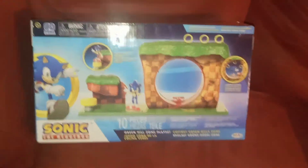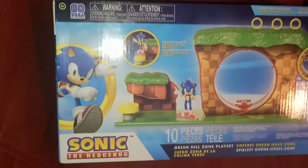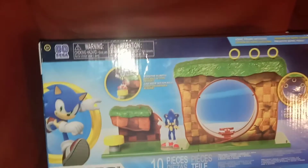Welcome to Tardis 3 7. Today I'm reviewing the Sonic the Hedgehog Green Hill Zone playset. It's really cool, really blessed to pick this up. This is by Jakks Pacific. It's made similar to the Super Mario playsets I've reviewed, and yeah, it's pretty neat.